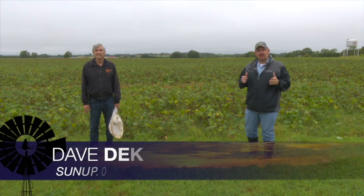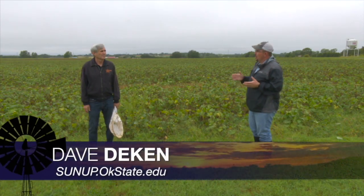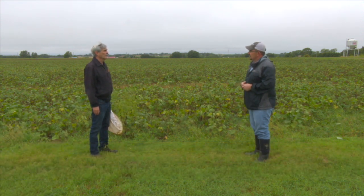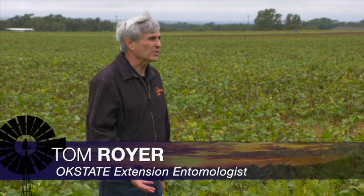If you raise soybeans, you've probably already been out in the field scouting. What are some of the things that producers need to be scouting for when it comes to insects? Well, if you've planted late soybeans particularly, they may be starting to bloom or they're still in the vegetative stage.